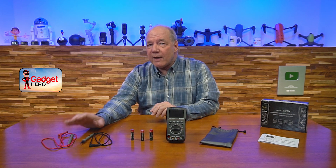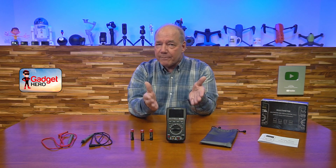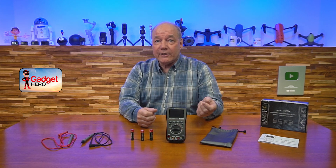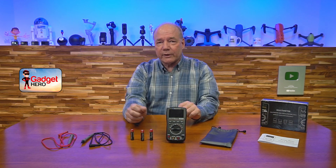They've also included two heavy duty, high quality probes. One thing I find with a lot of multimeter companies is they build a beautiful product but include probes that just don't last. They're not great quality, so a couple of weeks after you bought it you're out searching for replacement probes and spending more money. These are brilliant probes — really, really good quality.